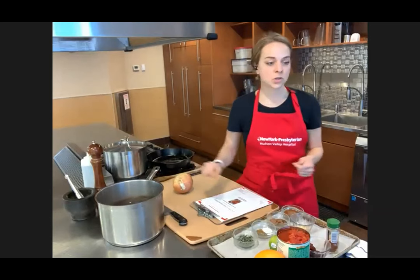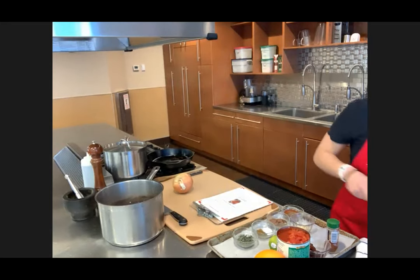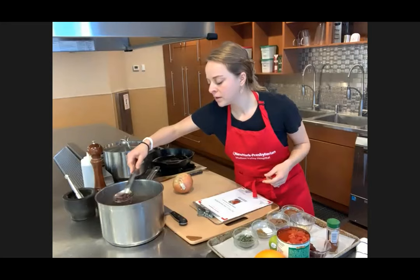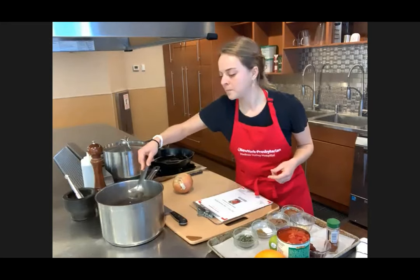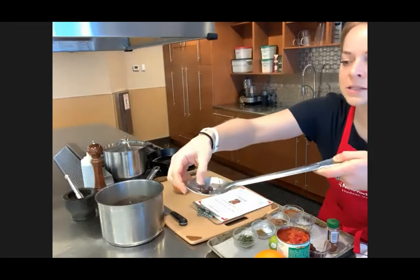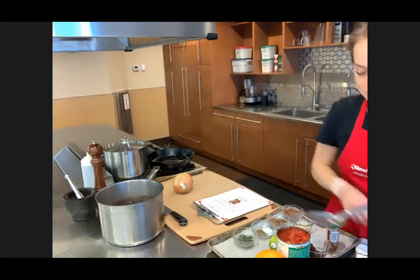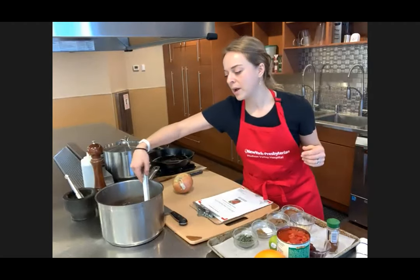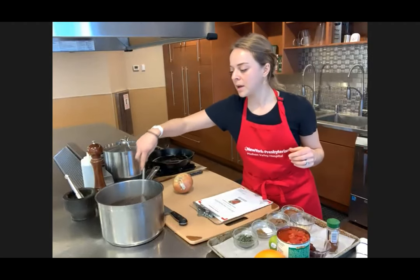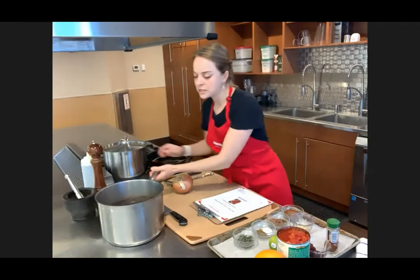How do you know when they're done? Take a slotted spoon and fish out a few beans — maybe three or four — and see if they smush. They should all smush. Sometimes you pick one and it smushes, but another is still too hard and not quite ready yet. Make sure you take out three or four to test. I'm now going to drain this liquid off in a colander and fish out my bay leaves.